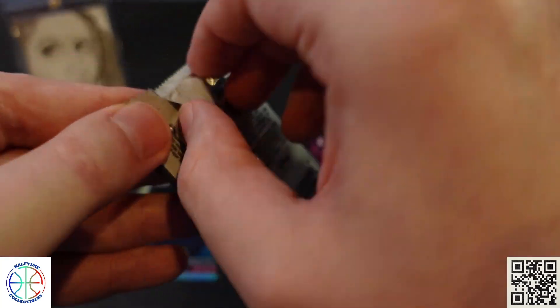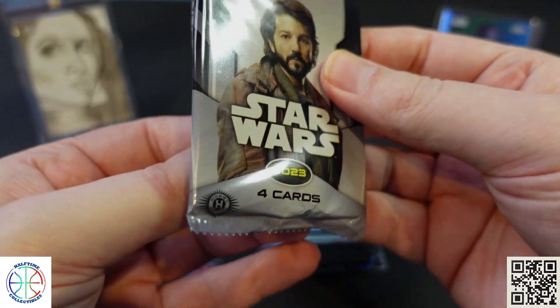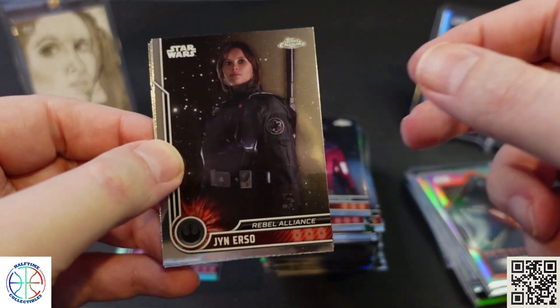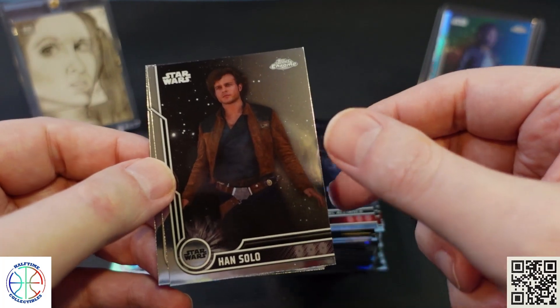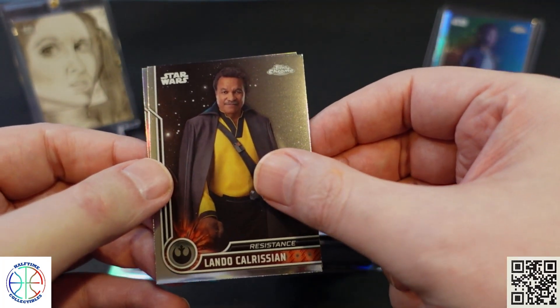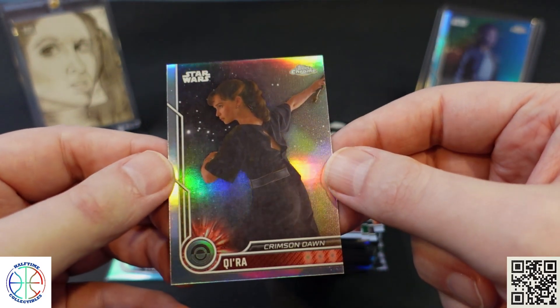Last pack here — see if we can pull one more numbered parallel or something interesting. Jyn Erso, Young Han Solo, Lando, and a Refractor of Qi'ra.